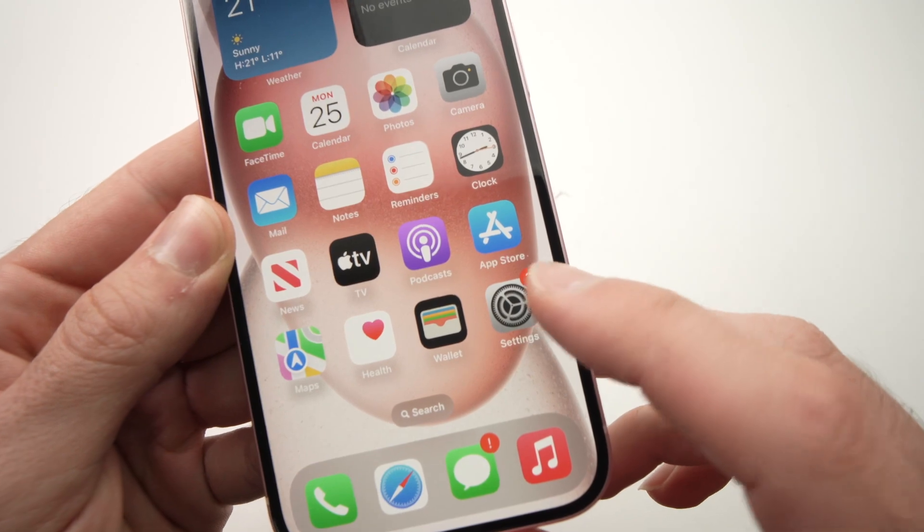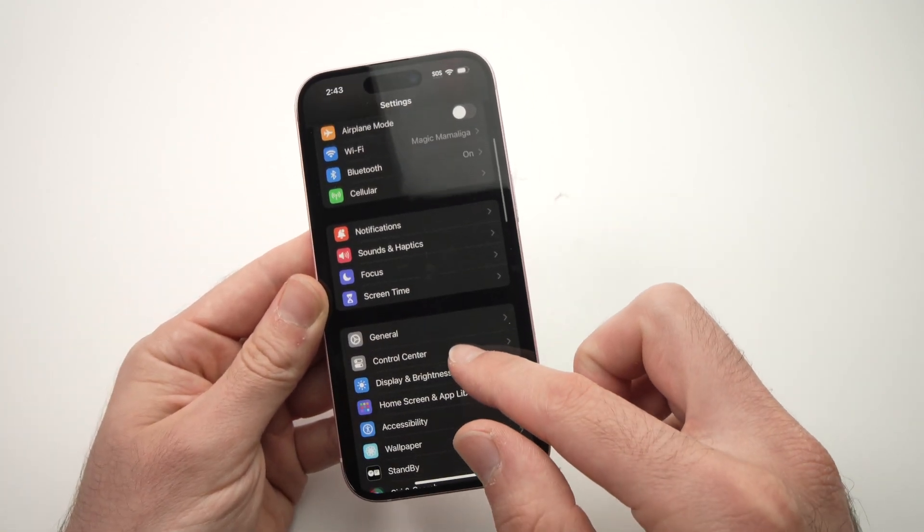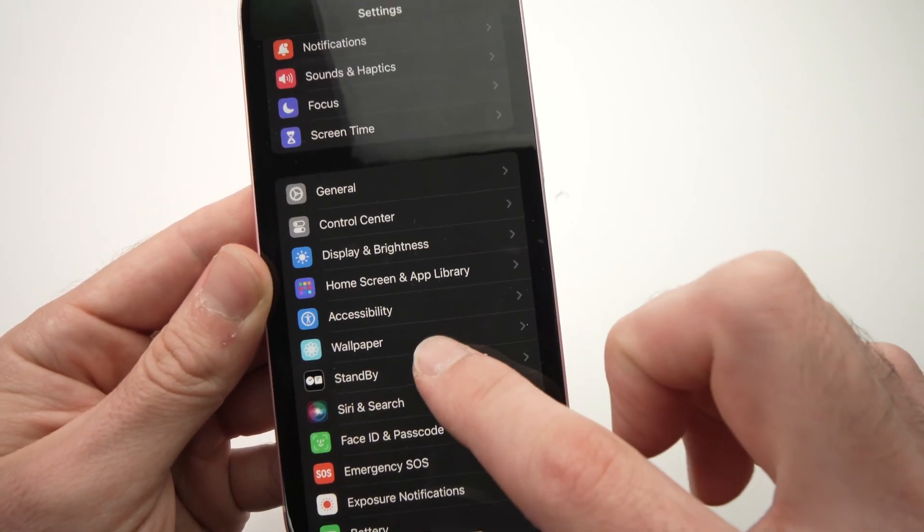First, you need to go into the Settings, then go down until you see standby mode. It should be in this menu over here — you see Standby. Press on it.